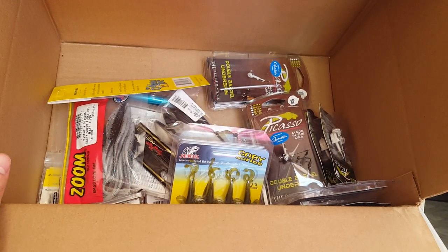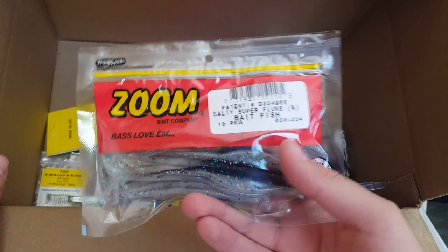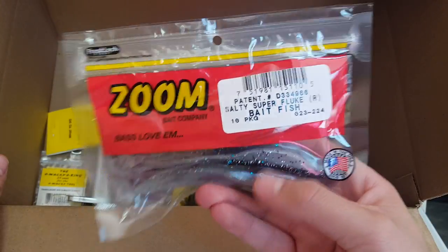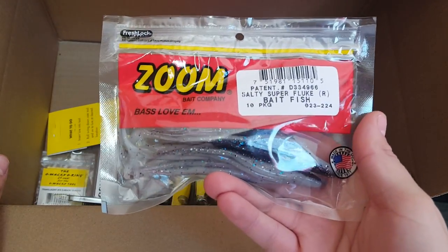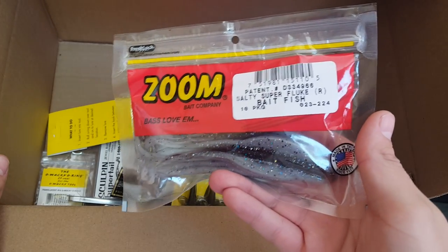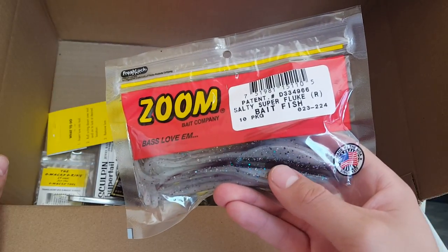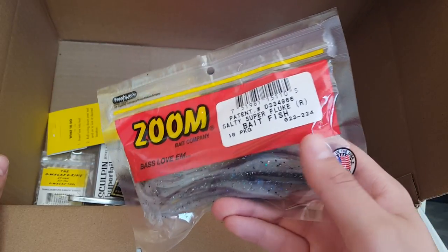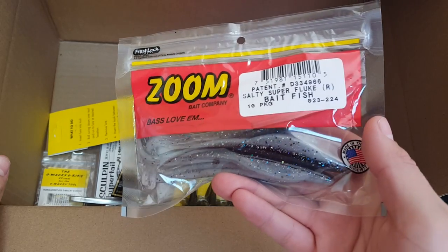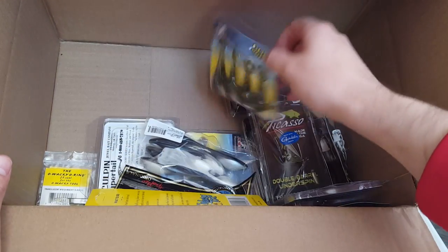Moving on, everybody knows about Zoom — especially Kevin VanDam, he's probably got like two billion dollars. This is the Salty Super Fluke in a baitfish color, comes in a 10 pack. Going to be a great bait when fish are feeding up on baitfish. I'll be throwing this mainly weightless — I probably won't throw it weighted at all. I just like the action of this thing weightless; it represents a dying fish really well. Nice colors — like a natural shad, black on top, pearl on the bottom with a bunch of different flake.